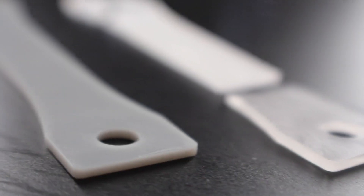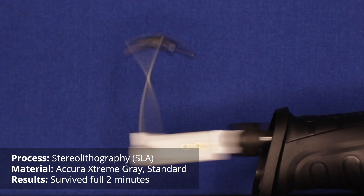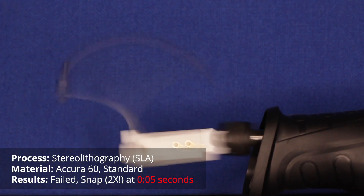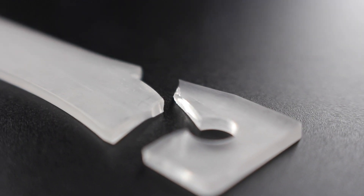Our thermoset materials — Accura Extreme and Accura 6Z — are made using stereolithography. Accura Extreme tends to have more flexibility in how it's engineered, and I was very impressed that it survived this test, because SLA is often known for being more brittle. Accura 6Z did shatter, as it's formulated to behave more like polycarbonate. It had a single break right at the stem, and as it was flying through the air I saw it break into another piece right where the bolt was.